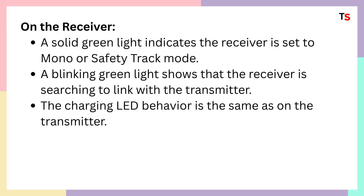There are three modes on the receiver, so if the green light is on, it means mono or safety track mode is active. A blinking green light shows that the receiver is searching to link with the transmitter. The charging LED behavior is the same as on the transmitter.